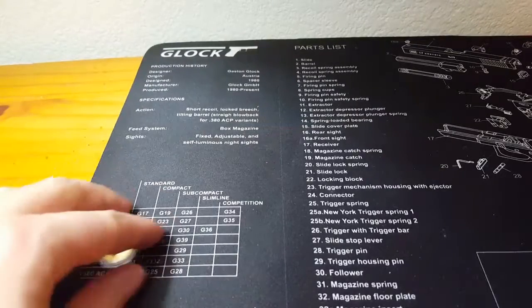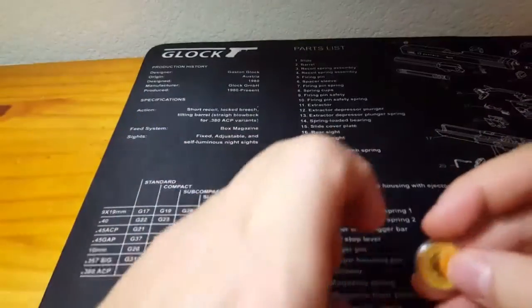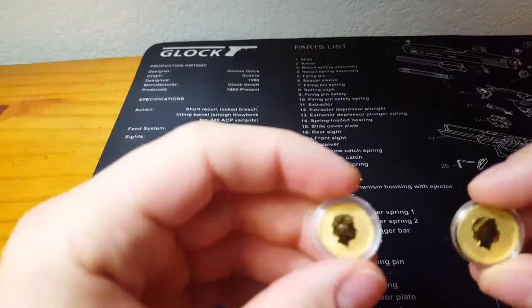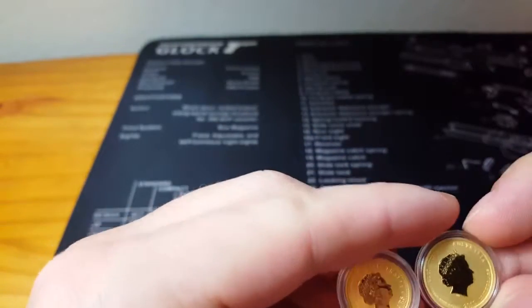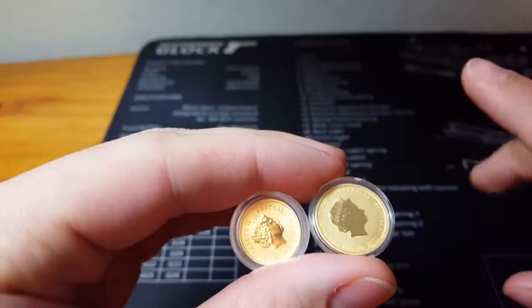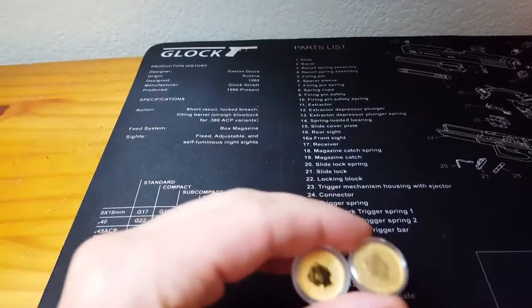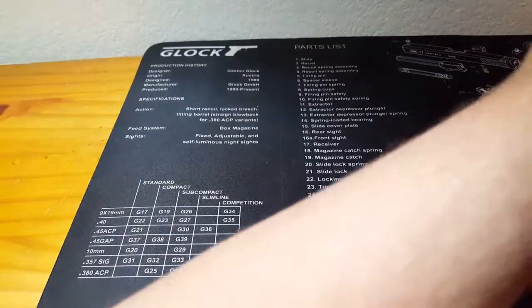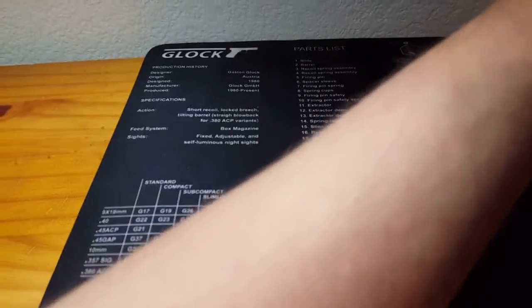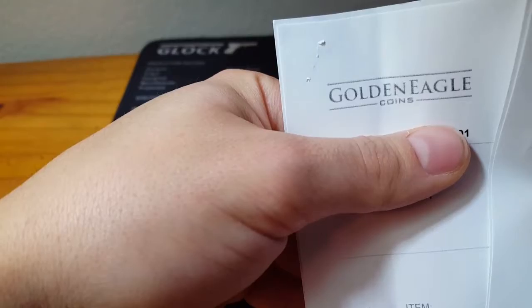All right YouTube, just shot a video a minute ago of the coins I unboxed. I got a couple of lunar coins here. I just want to let you know where I got these from and why I also received the last batch of three that I got where two were bad — it was from Golden Eagle Coins.